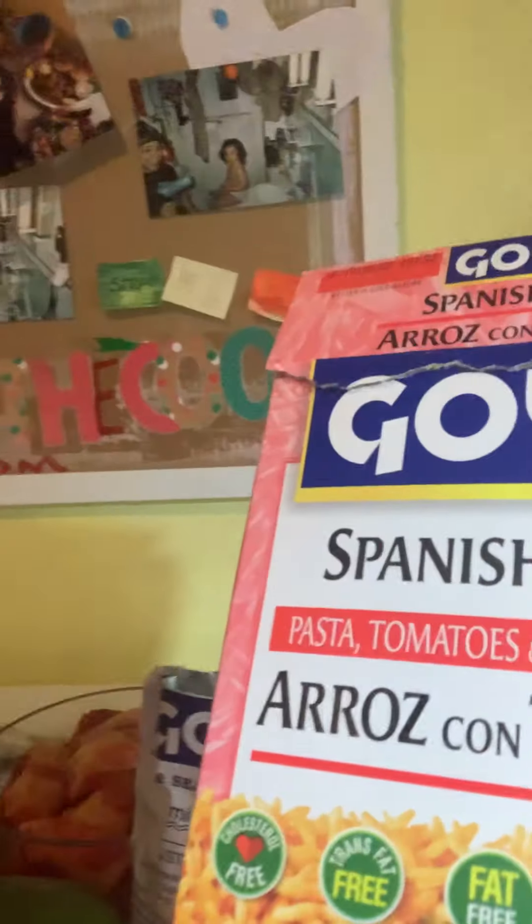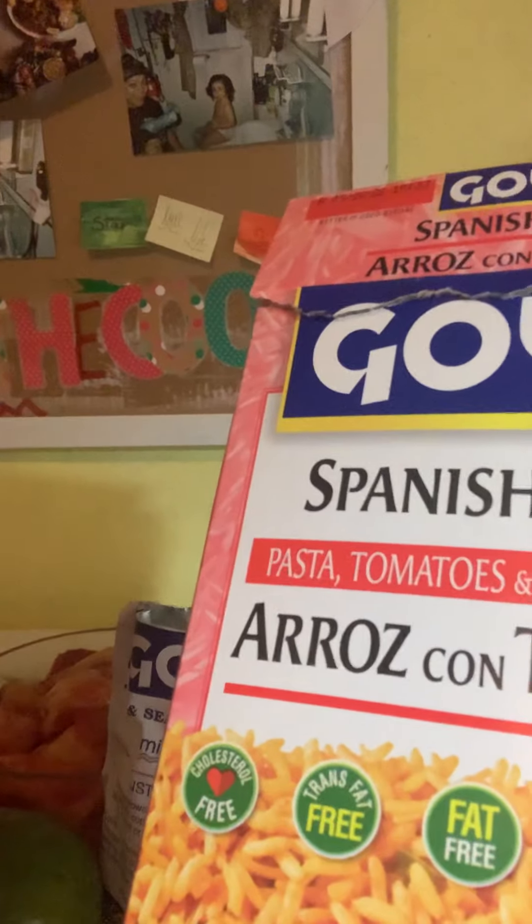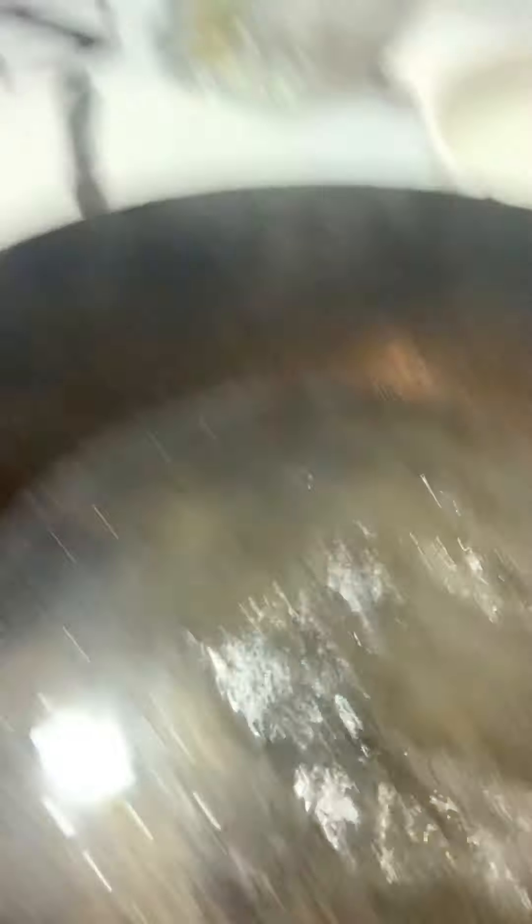I'm going to be doing a simple Spanish rice in the box, which I like to cook with on days I'm busy. It's a Spanish rice with pasta, tomatoes, and bell peppers — Spanish rice, arroz con tomate, Goya. Very perfecto for days like this. I already have my packet open here and that's boiling in there.